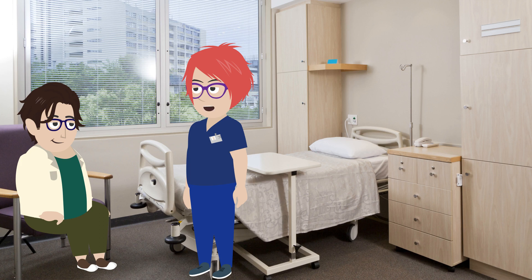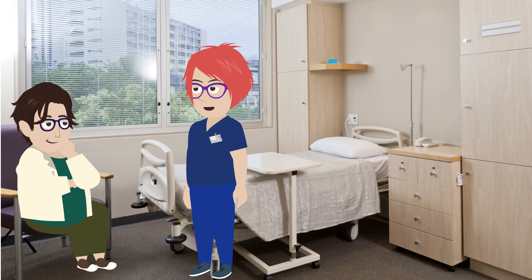Hi Peter. Before you go home today, I need to show you how to give yourself the heparin injections you've been having in hospital. You've been having the injections in hospital to prevent you from developing blood clots in your veins while you've been unable to move around much.